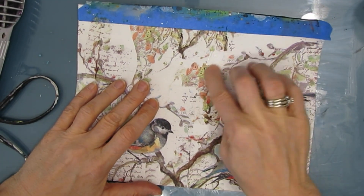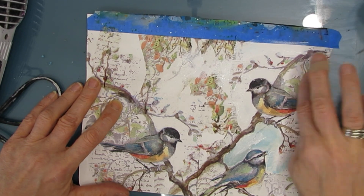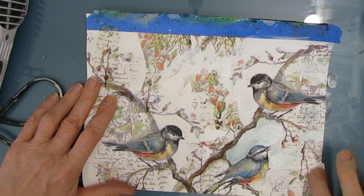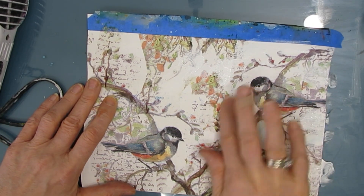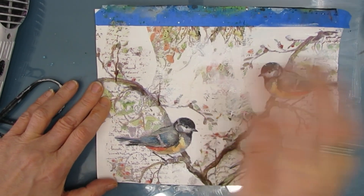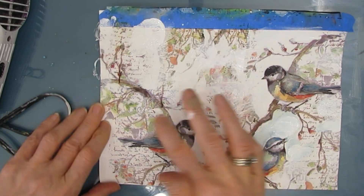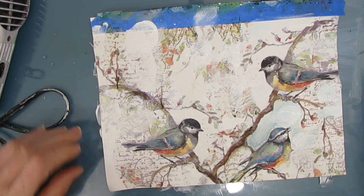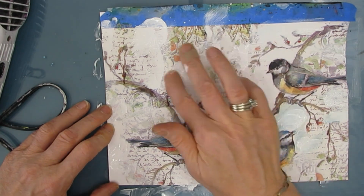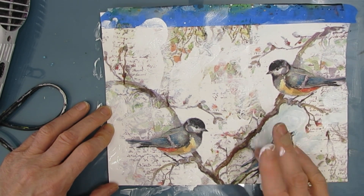After it's dry, I'm going to get rid of some of the hard edges and push back some of the stuff that I really don't necessarily want, which is going to push forward the stuff that I do. I'm doing that by taking some white gesso on my finger and just rubbing it into the background. Basically, I want the birds and the main branches that the birds are on to be the focal image — everything else I want pushed further back. Where there's gesso, when I do the next stage, it's going to take paint or color differently than where there is no gesso, and that's going to give some variation.